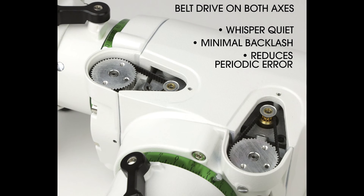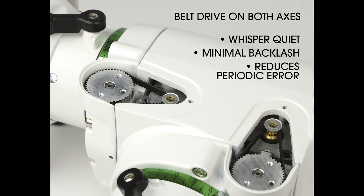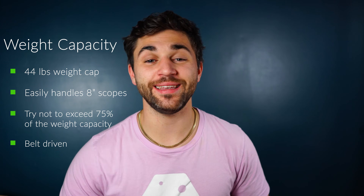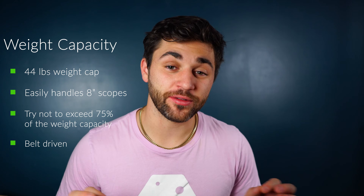This mount is belt-driven, meaning it's going to help reduce backlash and reduce periodic error. It's going to improve general performance, tracking capabilities, and reliability. It's also going to reduce the amount of times you're going to need to lubricate the gears or send it in for maintenance, and it slews very quietly.